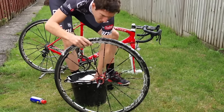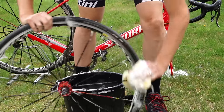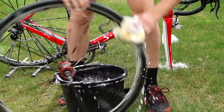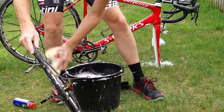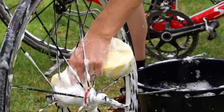Front wheel next: take your sponge and quickly run it over the tyre, pressing quite firmly on the brake surface of the rim just to get any kind of black gunk off that collects if you've been braking. Then it's time to turn to the rim — you can do this really quickly. Then the spokes and then finally the hub.